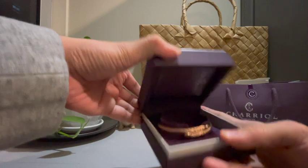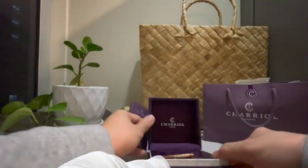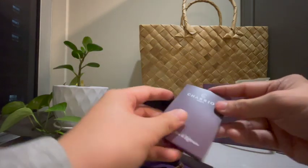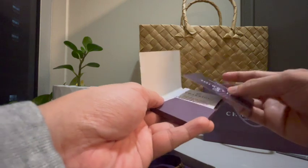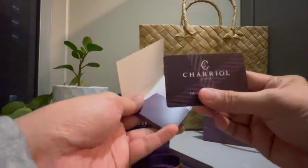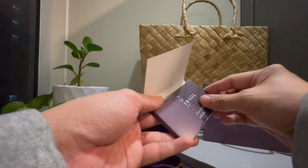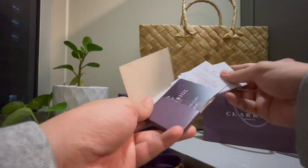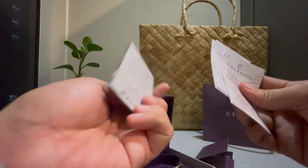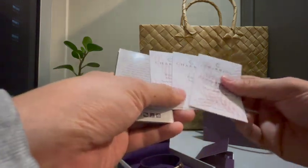When you open it, it comes with the identity card, which also serves as your warranty card. I'll put the details of the warranty in the description section. It also comes with some documents — product info, a care card — you know, those things that people don't really read.